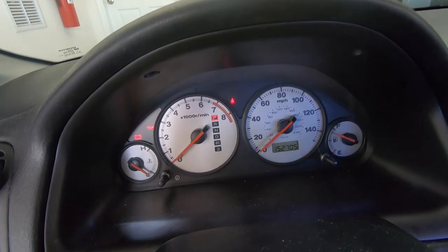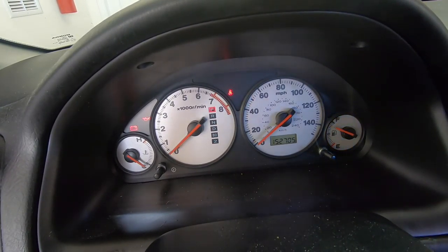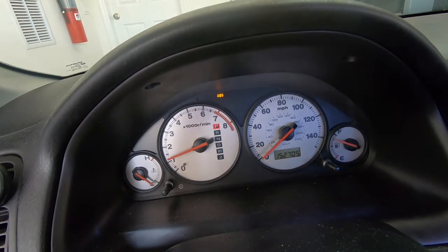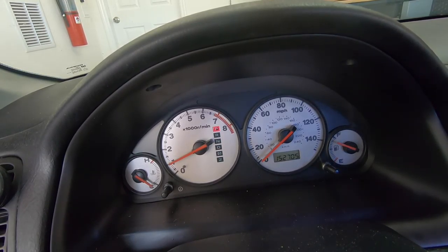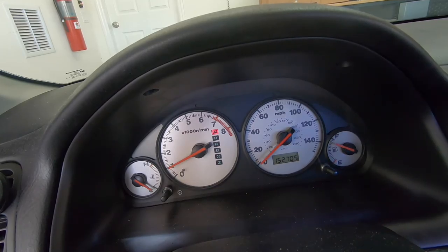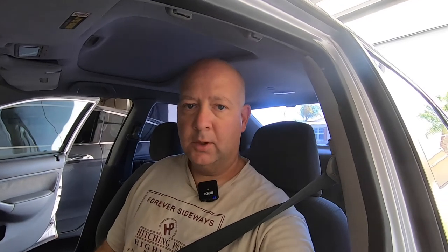The seat belt light is on, but that's because I don't have my seat belt plugged in here. Seat belt's on. Start the car — lights are all out and we're happy. Mission accomplished. And there you have it: SRS light out. We're ready to hit the road again.